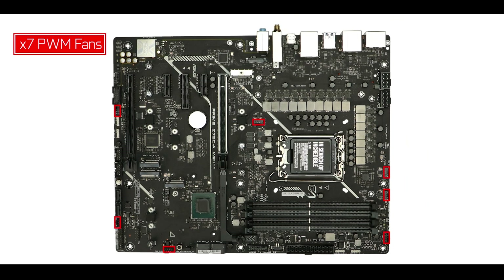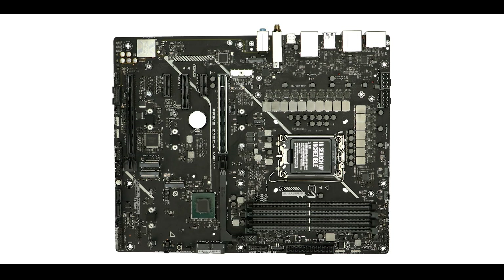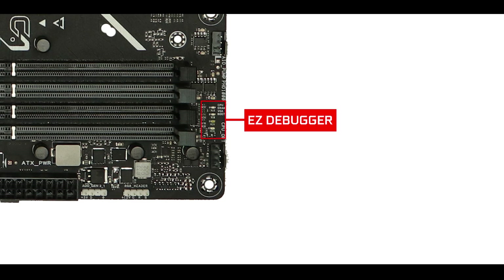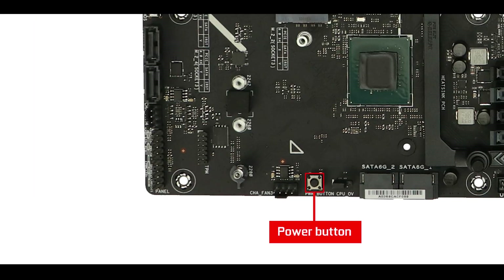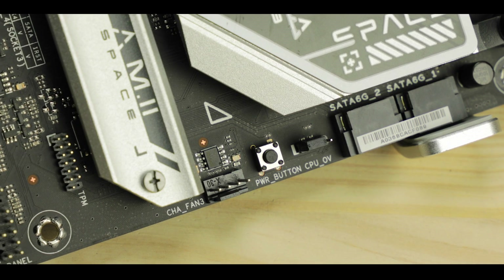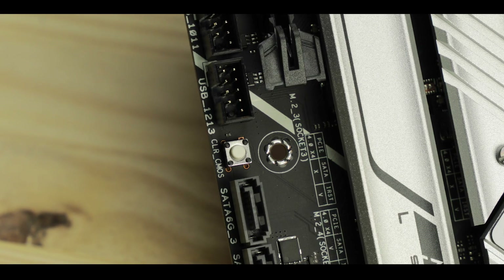Cooling-wise, we have a generous seven PWM fan connectors including a water pump connector, which covers all likely cooling scenarios — not the most enthusiast water-cooling companion, but it'll get you where you need to be for this kind of motherboard. Troubleshooting-wise, we have the usual debug LED to signal the main boot stages, a power button for quick test boots without a chassis, and a clear CMOS button — though I find it awkwardly placed, and it would serve better on the back I/O. Overall, a much more complete troubleshooting solution than you usually see at the entry level.